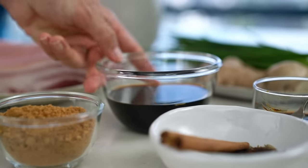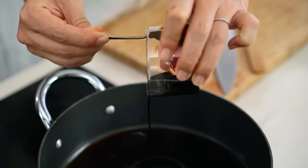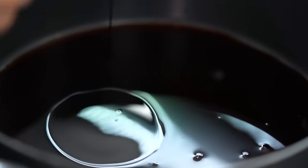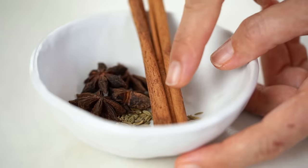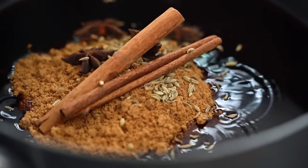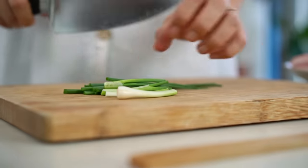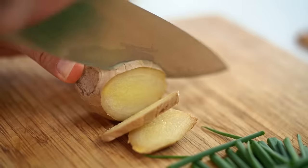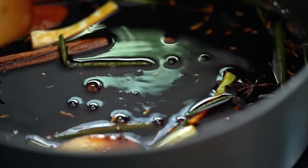Let's get going on making our red braised pork belly first of all. I just need some soy sauce, and you want some dark sweet soy sauce as well. This is going to give us a really beautiful deep dark colour, which is the characteristic of red braising — it's called red braising but it's kind of a dark mahogany. Then I want some brown sugar and a few spices: cinnamon sticks, fennel seeds, and star anise. And now for some fresh aromatics — some spring onion and some ginger. Just give that a mix and get it heating up so the sugar starts to dissolve in that sauce.